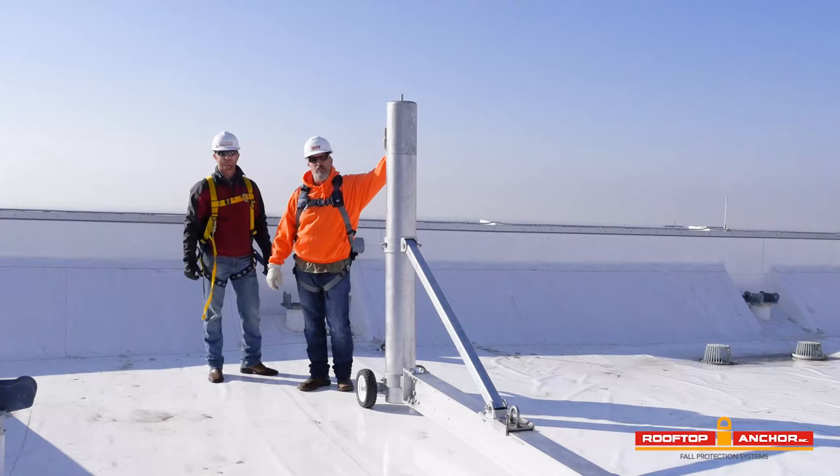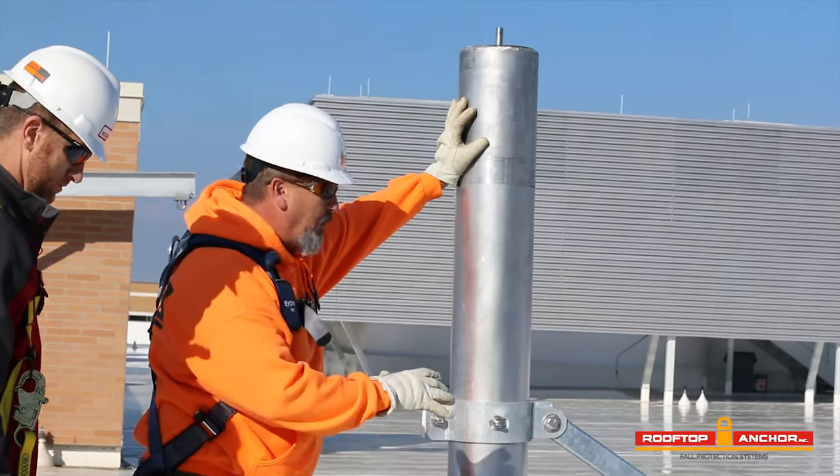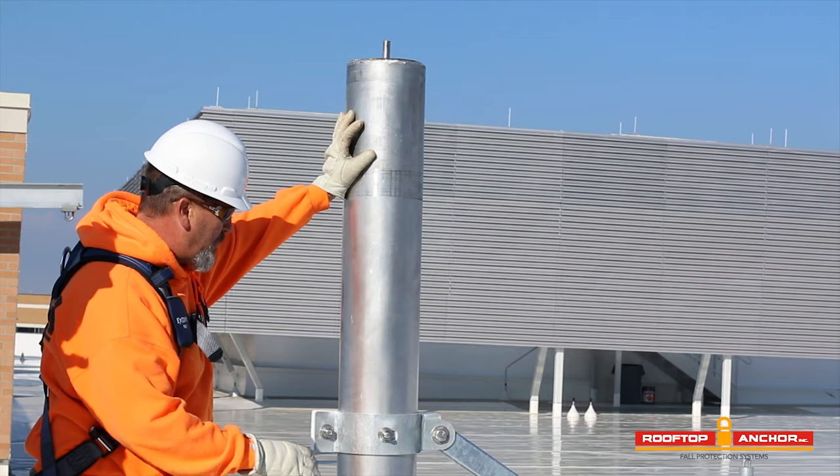My name is Jason. This is Cody. We're with Roofed Off Anchor. We're going to do a short little video to show you guys how to install a David arm, go through a couple of the components really quick, and make it short and sweet.